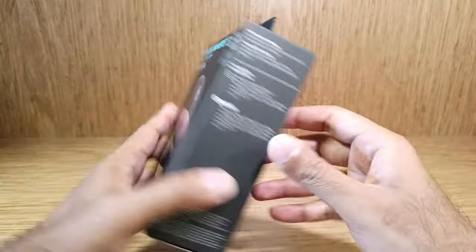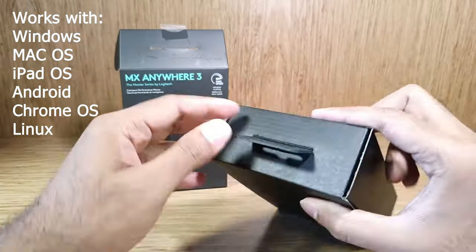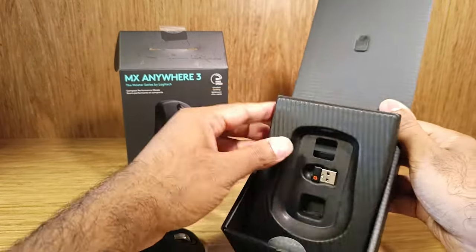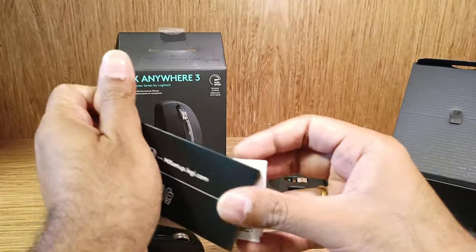Let's do a quick unboxing and see what's inside the box. The MX Anywhere 3 works with Windows, macOS, iPadOS, Android, Chrome OS, and Linux. Inside the box you get user manuals and a USB Type-C to Type-A charging cable.